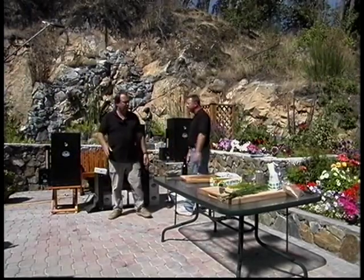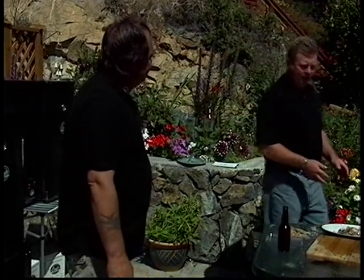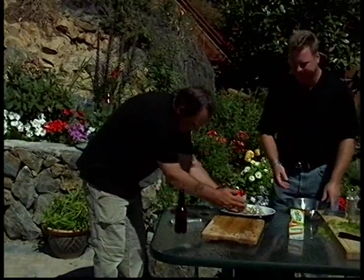We're only going to let that smoke for two hours maximum. Then we're going to get out the bagels and have lunch with our beer.